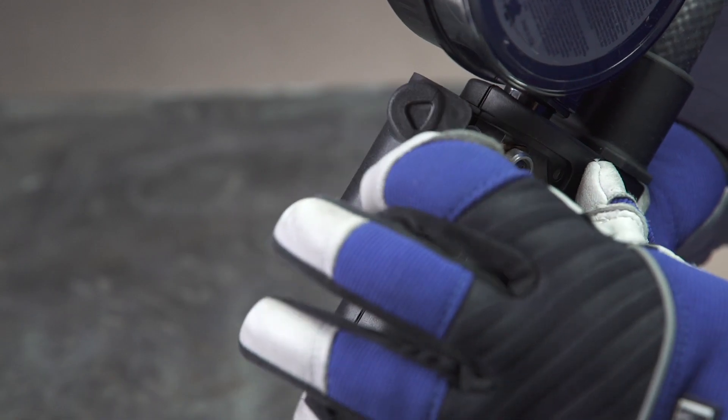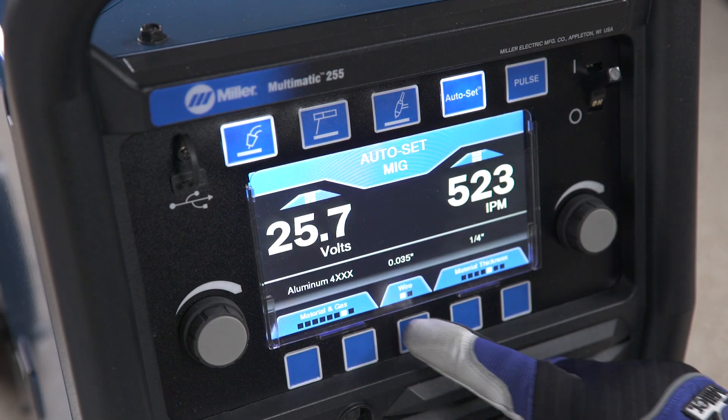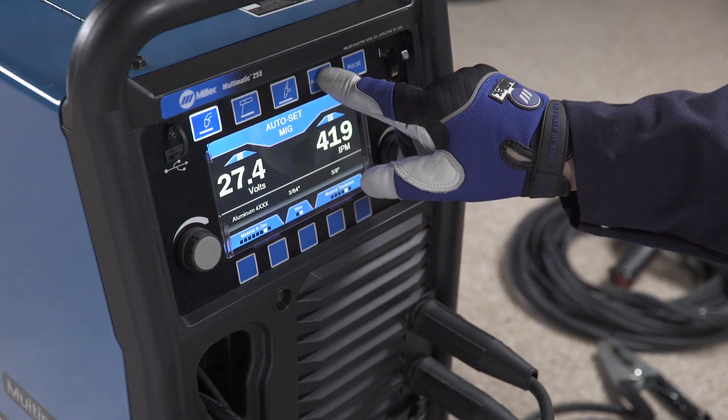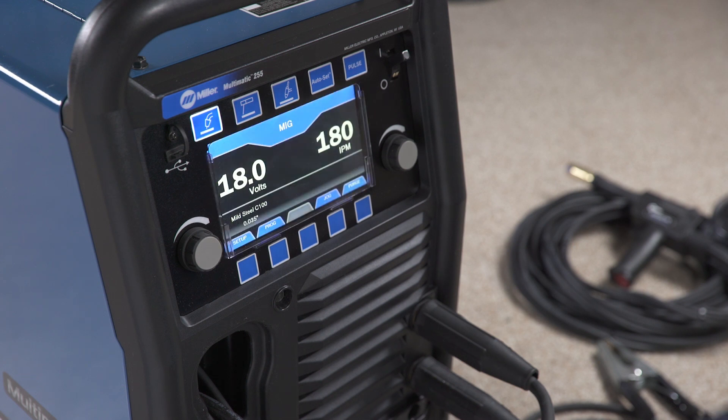Snip the wire, then close the spool gun cover. Finally, select the type of aluminum wire, wire diameter, and material thickness if you are using the Auto Set Elite feature. Or if you are using manual mode, adjust your voltage and wire feed speed. Remember the wire feed speed control is on the handle of the spool gun.